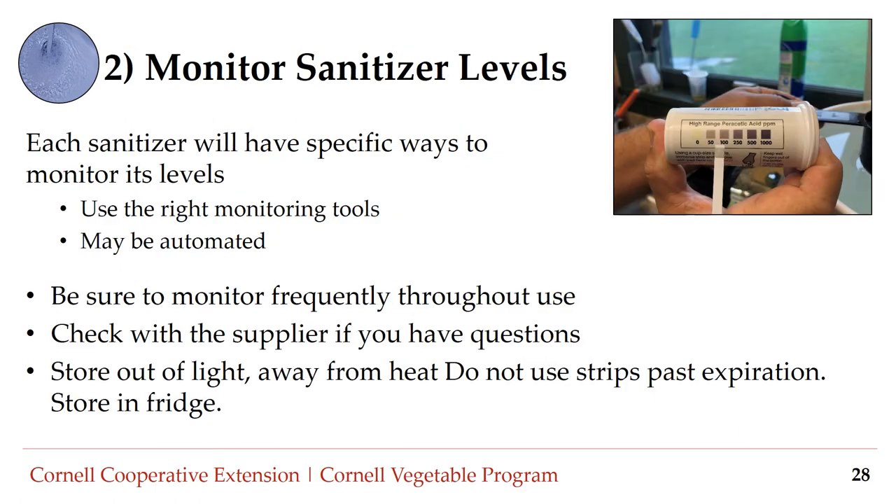Number two: monitor sanitizer levels. Each sanitizer will have specific ways to monitor its concentration in the water — you may use an automated pH meter, monitoring strips, or another monitoring tool. Monitor the sanitizer level frequently throughout use, as levels can change as produce is washed, if water is drained or added, if the organic load builds up, or if the water temperature changes. Check with the supplier if you have questions. Store sanitizer monitoring tools — especially monitoring strips — out of light and away from heat, do not use strips past expiration, try to read strips under consistent lighting, and store in the fridge if possible.